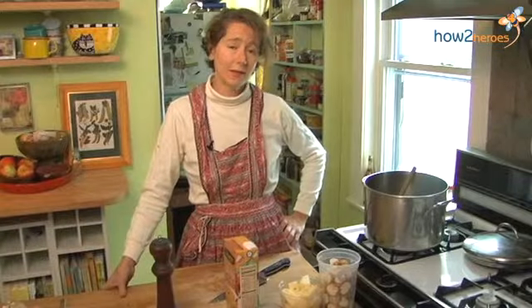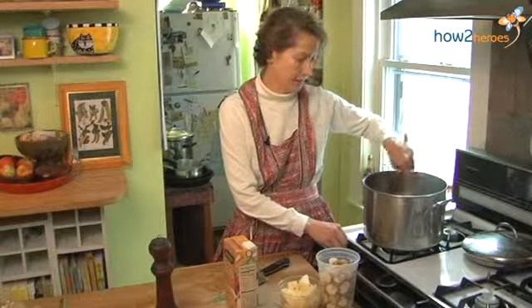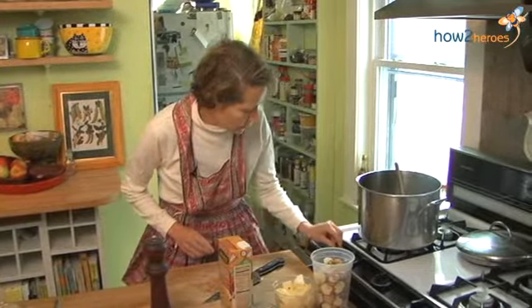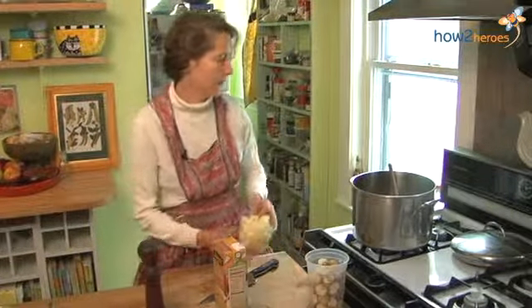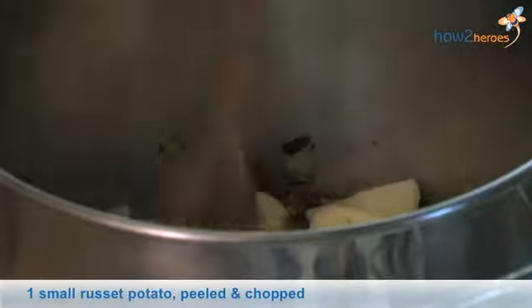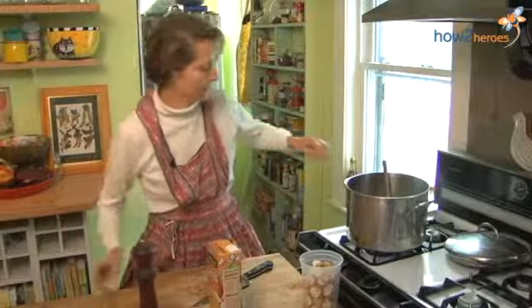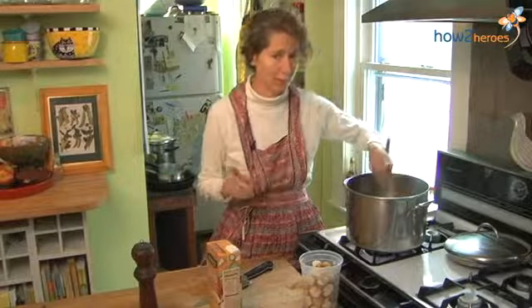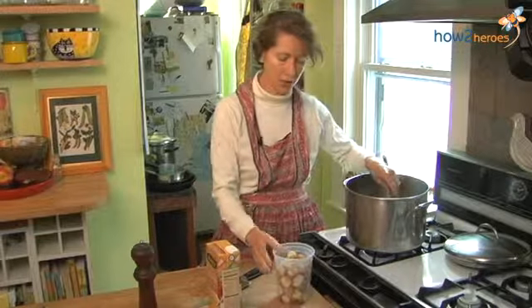So the onions and leeks are browned or caramelized, and we're going to add the sunchokes as well as some potatoes. There's our russet potato. It really doesn't matter what kind of potato you use, although purple potatoes — Peruvian ones — would not be a good choice, as they would clash with the color of the sunchoke.